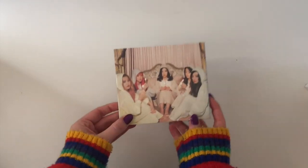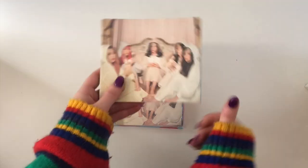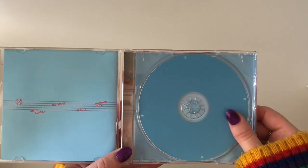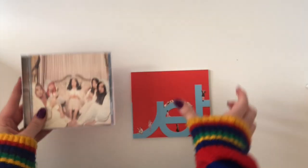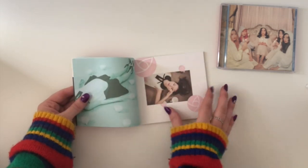Here we have the Velvet. This is another jewel case — it was one of the reasons I was a bit hesitant about going back and collecting Red Velvet albums because of the packaging, but I decided I still wanted to support the girls. Here is the CD — for a second I didn't even think there was a CD in there, it's very plain. And then the photo book — I love Wendy with the red hair, it's really nice.